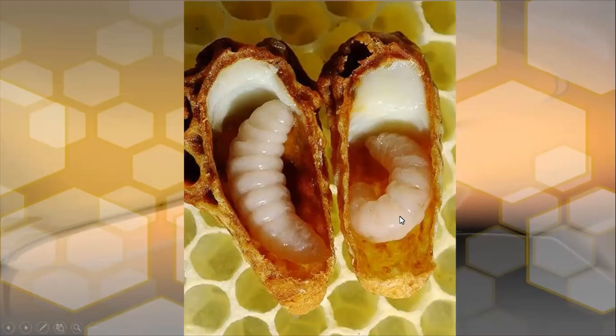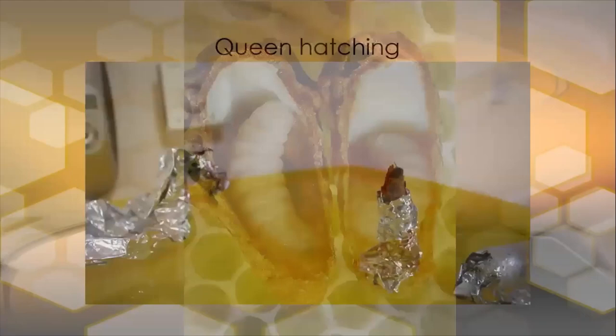Here we see two queen cells at different stages of development. This one is longer than the one on the right because it's that bit older. This one hasn't eaten through as much brood food yet, but there's only a small bit left. In general, the larvae inside a queen cell will have a lot more food provisioned inside than it actually needs.